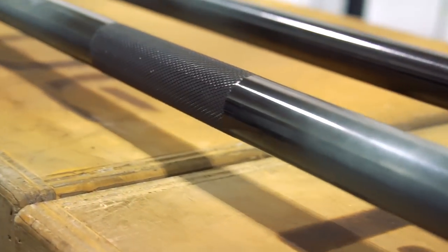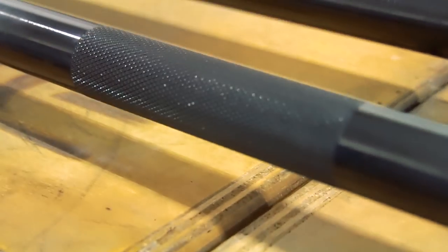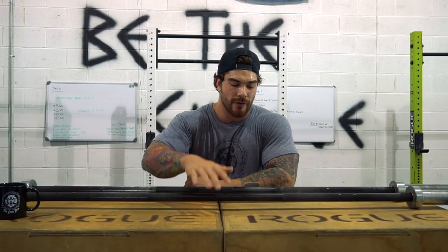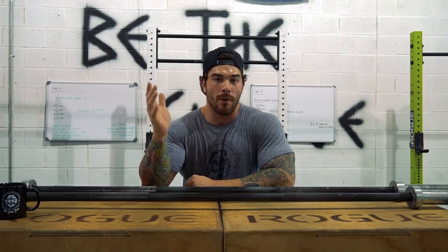So the first bar we're going to talk about is going to be the Rogue Ohio Bar. I'm going to go over the pros, the cons, and the specs of this bar and then compare it to the second bar. Now this bar I've had for two years. I have over 12 of them in my gym and it's pretty much the same exact condition as when I got it — so they hold up very well, which is a huge pro. You're going to get this bar for about $280, give or take, depending on if you get black, silver, or stainless steel. Roughly you're going to be around the $280 to $300 mark. Great value and quality.